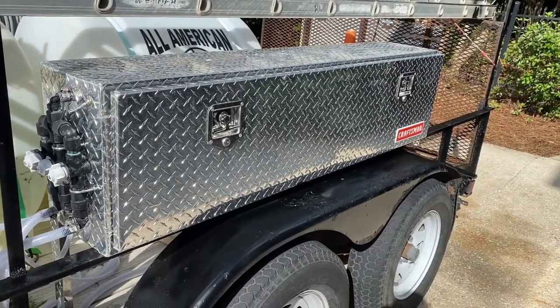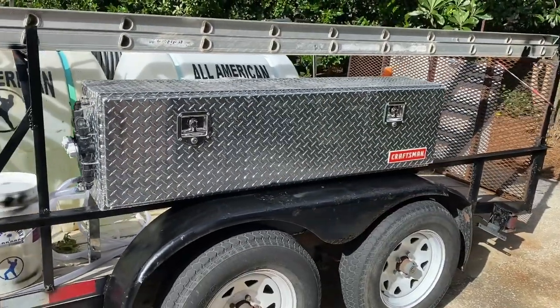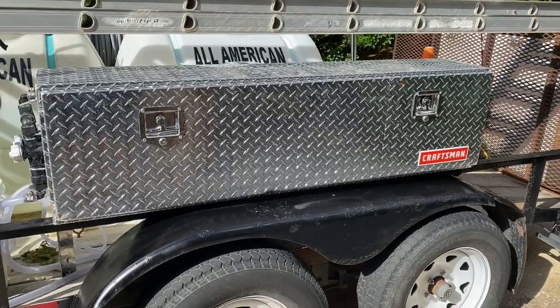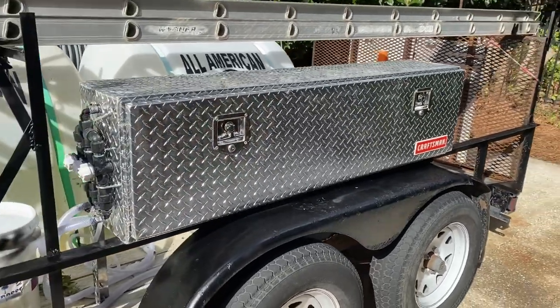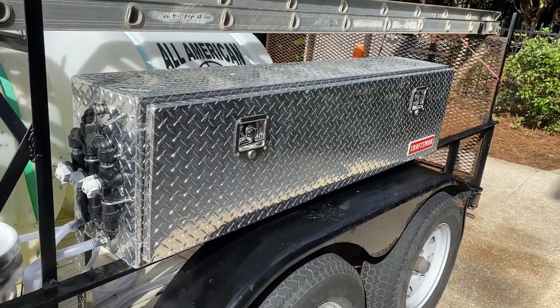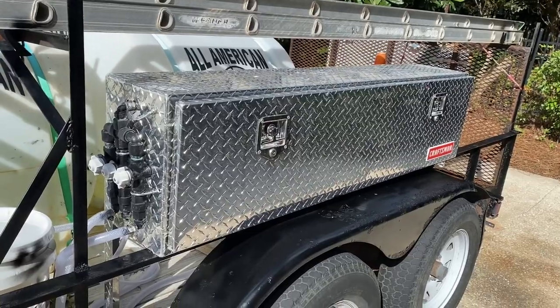That pump has got all the goodies inside this aluminum box. I actually got real lucky — this thing was on sale at Lowe's for like $139, so I snagged it. It's a little overkill, but it gives us some storage for lances, wands, extra parts, things that you always need.